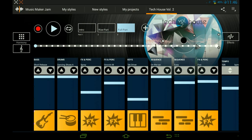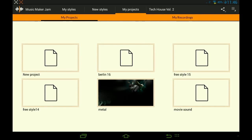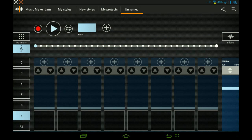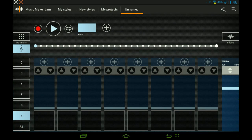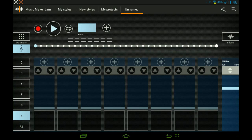So yeah, this is how it works, but we are not going to work on this — we are going to make our own style. So you go to My Project, go to New Project, and this is what you start off with. On top it says Part One.